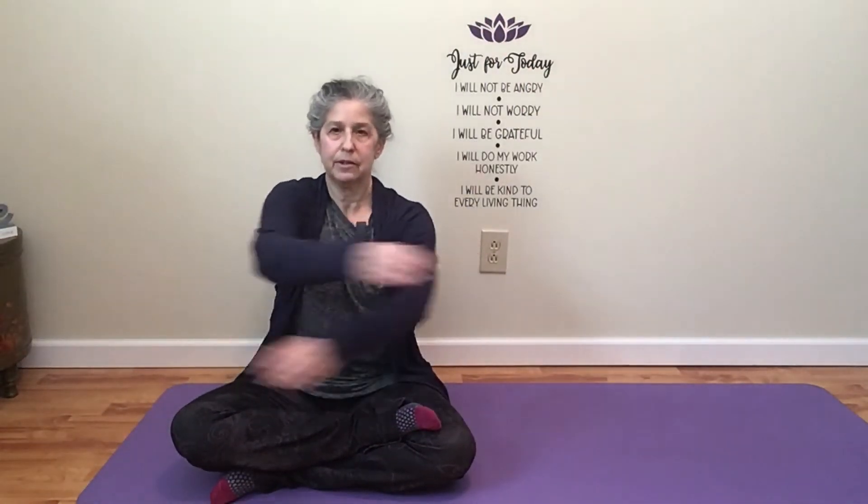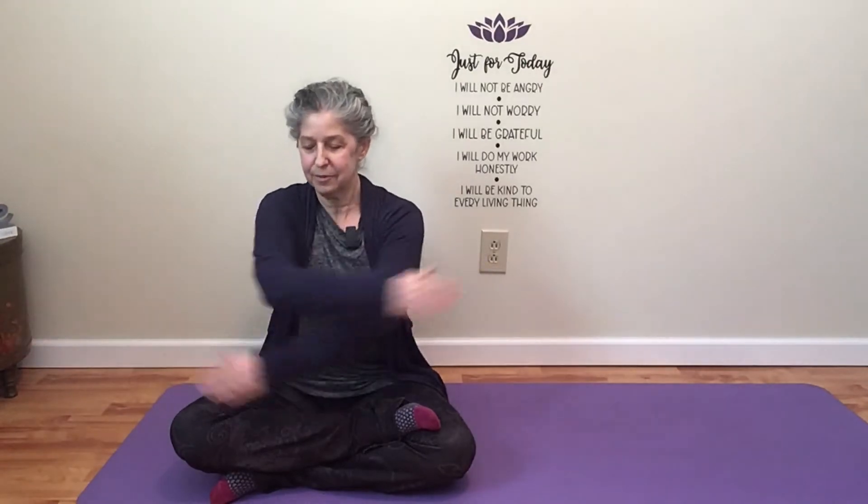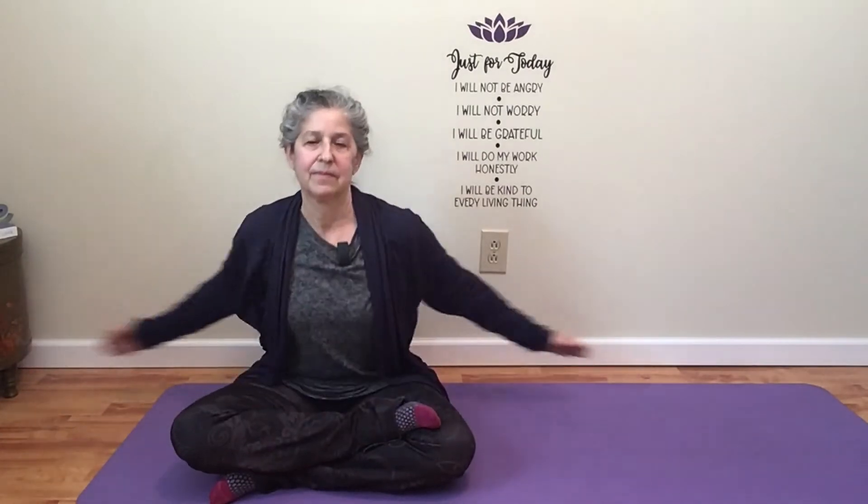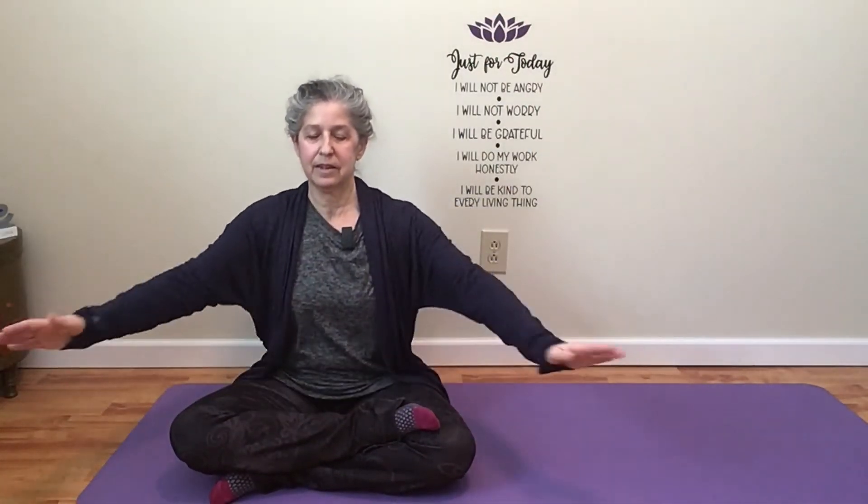We're going to inhale up and then back. Imagine you're just moving through all that stale energy you have from being asleep all night long, and you're moving cleansing energy into your body, letting go of the stale energy, warming up your shoulders and your arms for wherever this day may take you. And let that go. Bring your hands to your knees and close your eyes for a second.